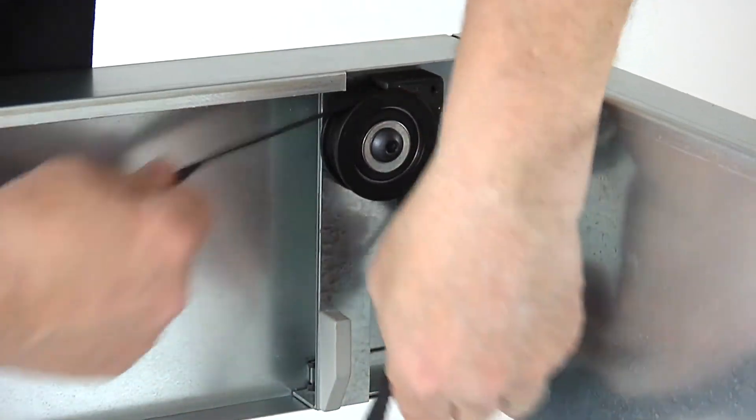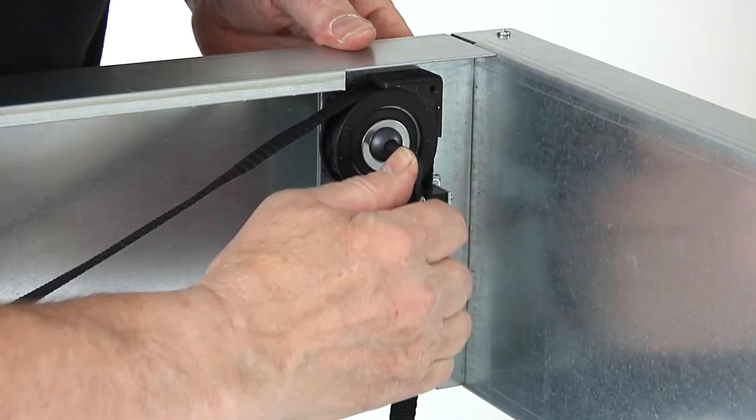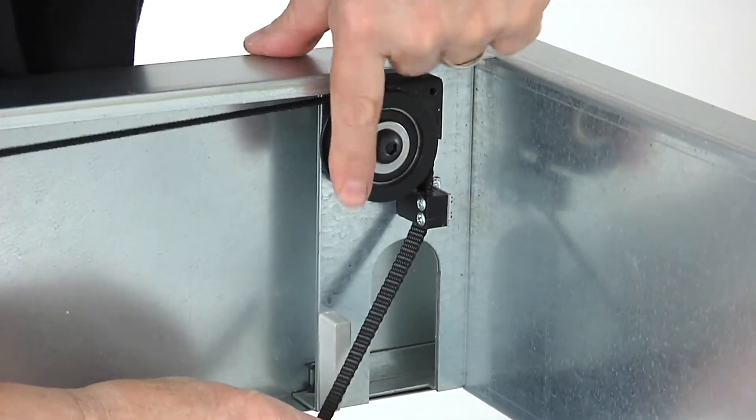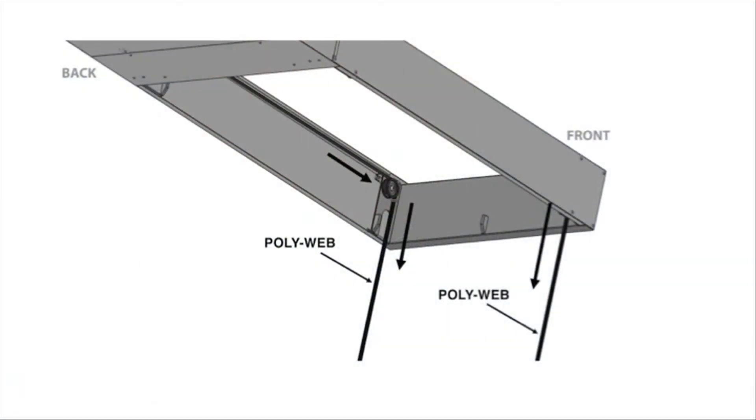Pull the straps through the pulley and guide until taut. Do this on both sides of the front of the unit. You now have the main unit ready for installation into your ceiling.